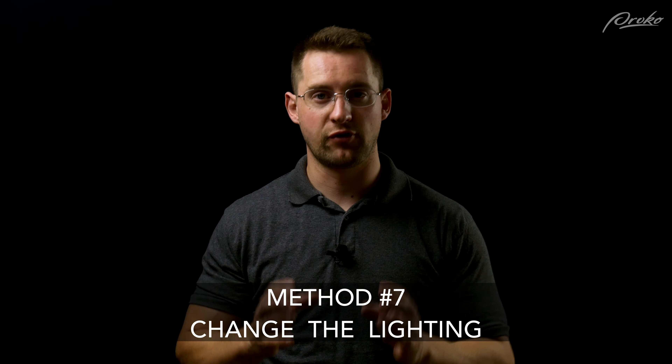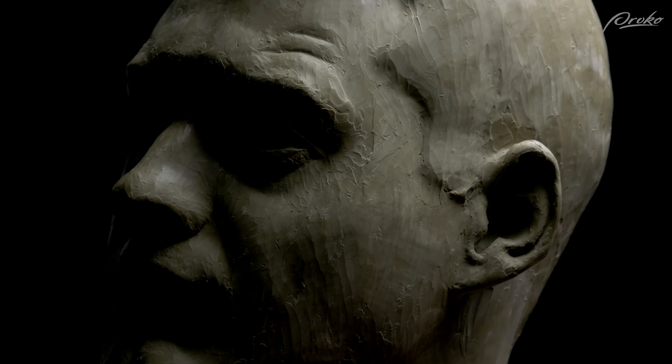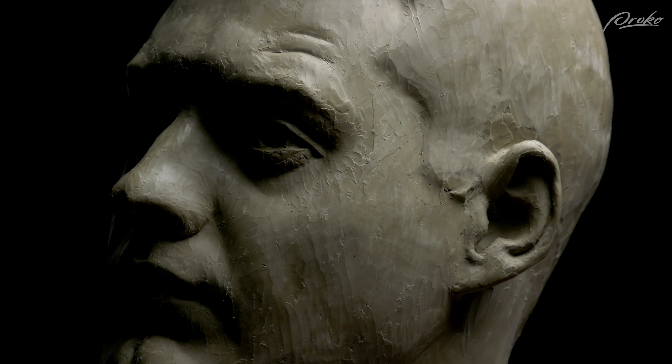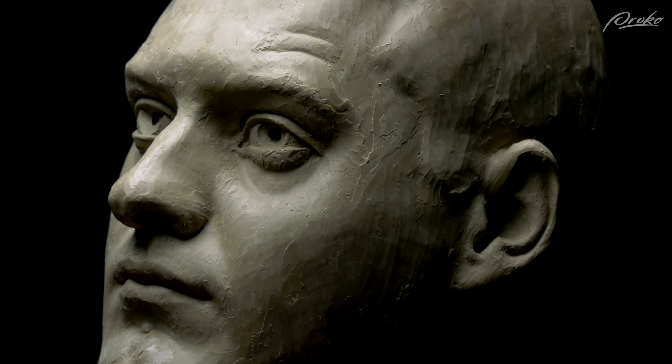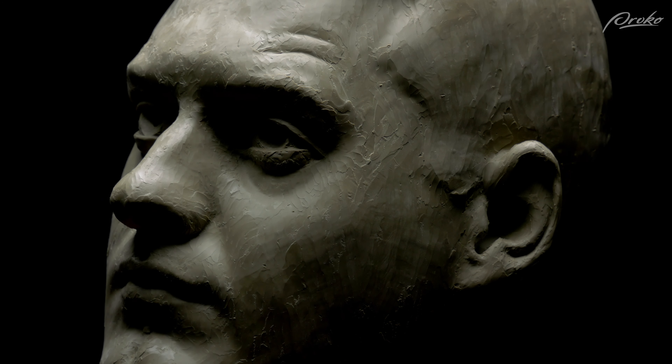Speaking of the forms that light casts on your sculpture, changing the lighting is a great way to get a fresh view. This is something I usually like to do in the later stages where most of the secondary forms of the portrait are established. Whenever possible, it's a good idea to light your sculpture the same way that the references are lit. If you're working from life, make sure the lighting on your sculpture and on the model is as close as possible — sometimes you'll have to push your sculpture right next to the model and then step back so you can see the lighting on both from the same distance. Changing the lighting helps us see more of those forms and the shadows that are cast, and helps us address any mistakes or issues with our sculpture.